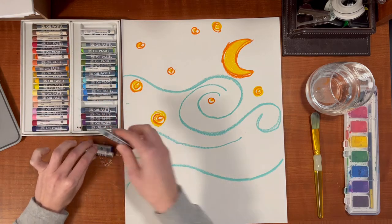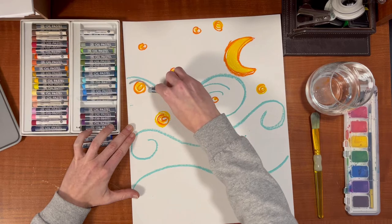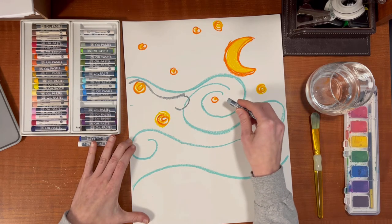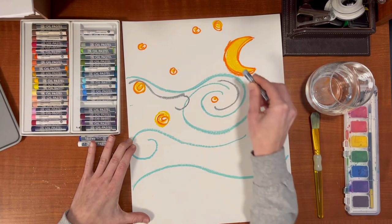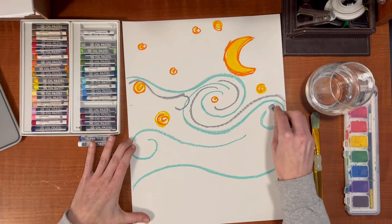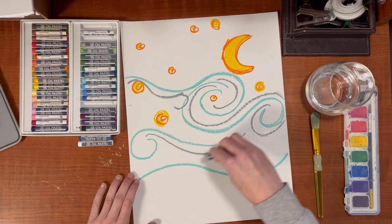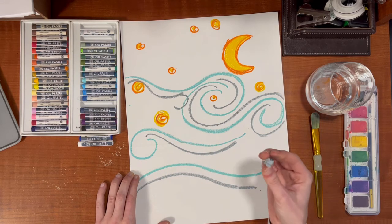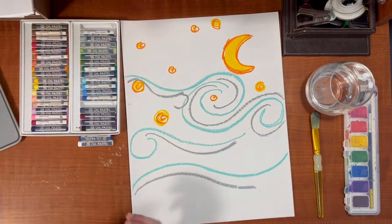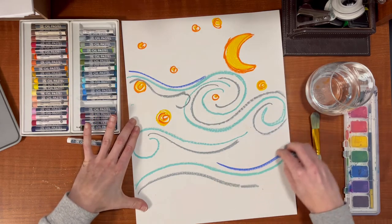Now I'm going to go in with a gray and do the same kind of swirl look to it. There's a circle, and then I'm going to create one right in here, and then one here. Now I'm going to use a little bit of my dark blue and just add some little marks here and there.